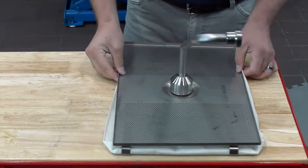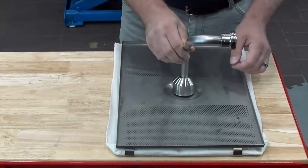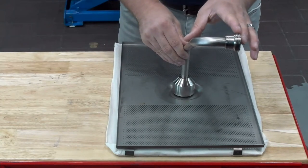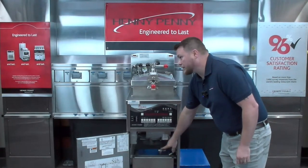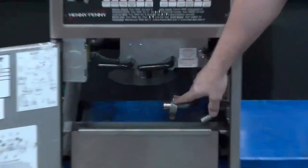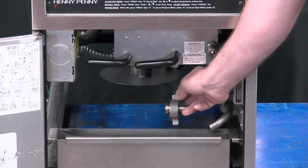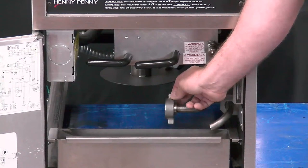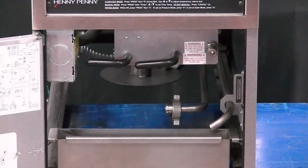Something else that's important to keep in mind is going to be our wingnut connection, which is going to be on the fryer. We want to make sure that when we put this back in our filter pan and slide our filter pan back into place in the fryer, this connection right here is tight when we screw that onto the pickup tube. We want to make sure that this wingnut is tight — it doesn't have to be cranked down super hard, but we do want it tight enough that it's not sucking air at this connection, because if it does, then we could run into a slow filling of our fryer.